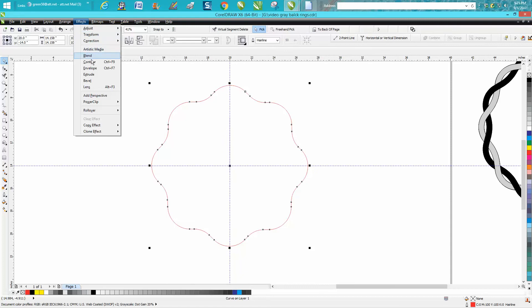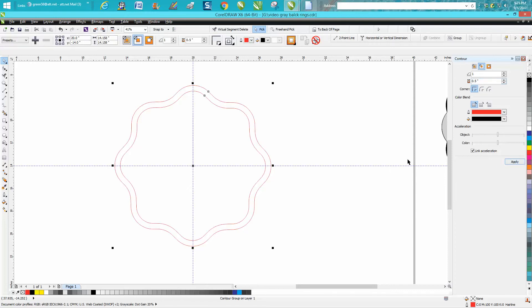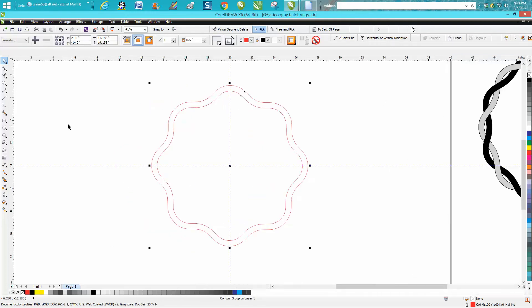Now go up to Effects, Contour. We want to contour. I normally contour in black, but since the contour is going to be a half inch off, I'll be able to see it. That looks really good — we won't need that anymore.